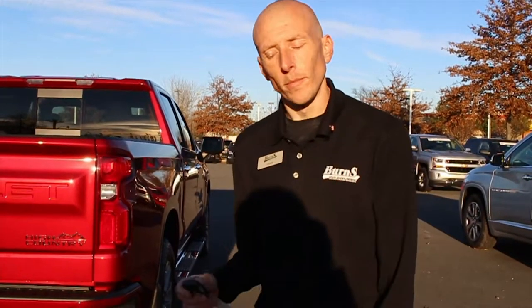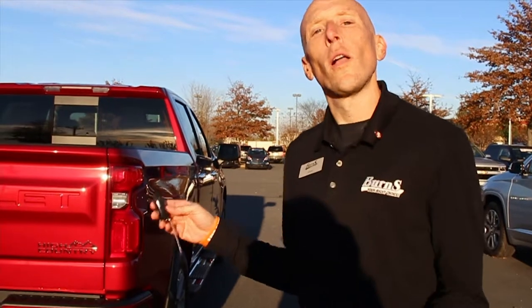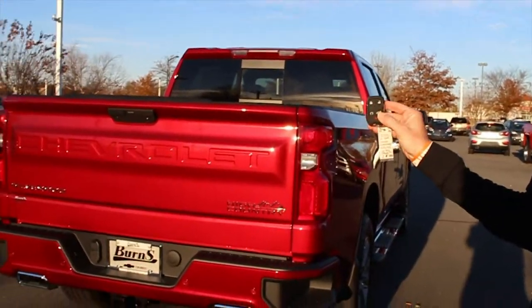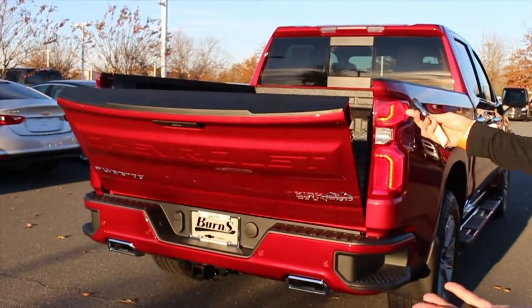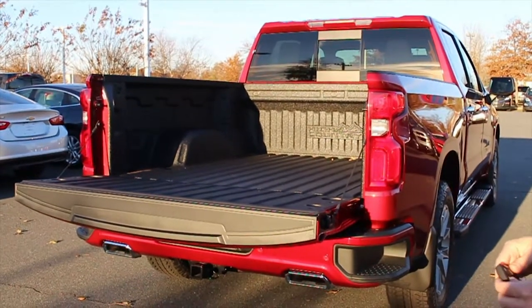This is another video for Ask Adam. A lot of people have asked me about the power tailgate on the Silverado. I finally have one and it's pretty simple to operate — located on the remote, unlock it twice and you hear it lower with a beeping noise. That was pretty simple, right?